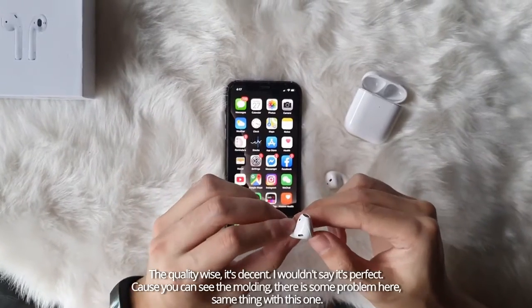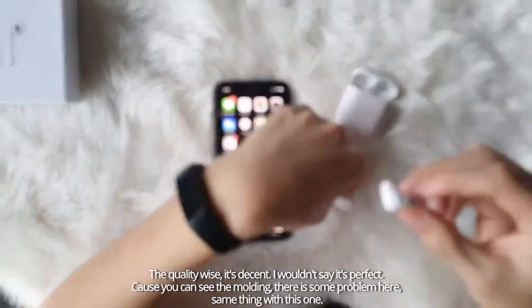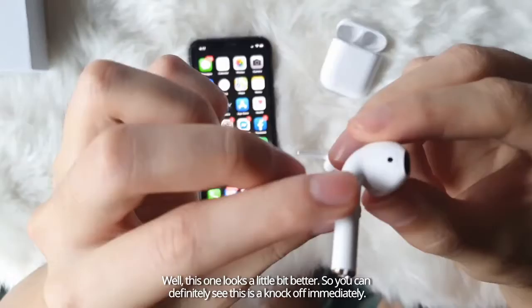it's decent, I wouldn't say it's perfect. As you can see, the molding — there's some problem here, you can see. Same thing with this one. Well, this one looks a little bit better. So you definitely can see this is a knockoff immediately.